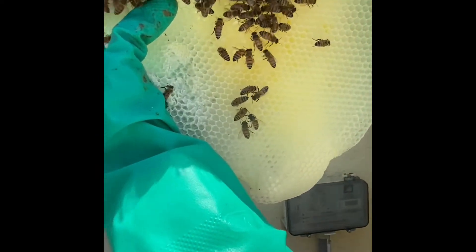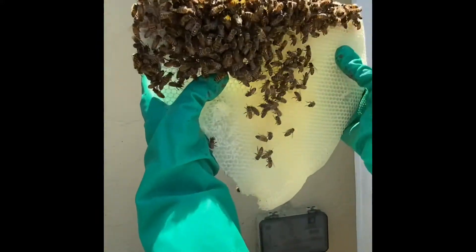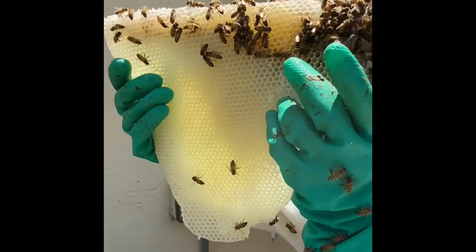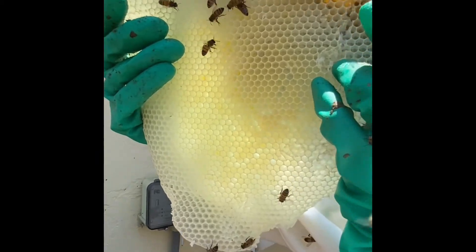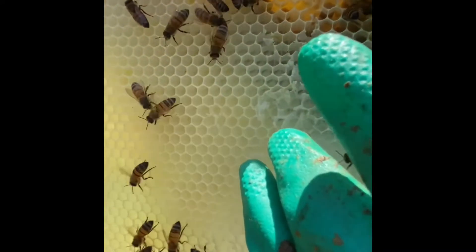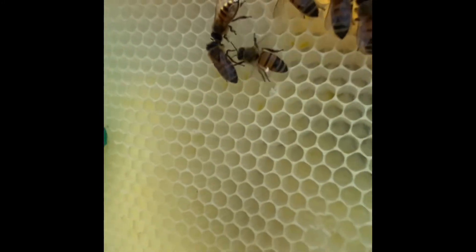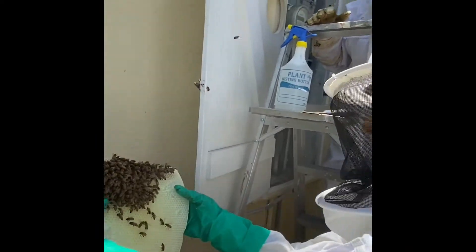It's all brand new comb. Just seeing nectar in here, a little bit of pollen. I'm not seeing any brood yet. Oh — I can see a couple eggs up here. I'm going to try to focus in on here; I'm not sure you're going to be able to see it. I see a couple eggs — there are little specks of white in the center. Diana, we need to be very careful when we're pulling this out because I'm seeing eggs.